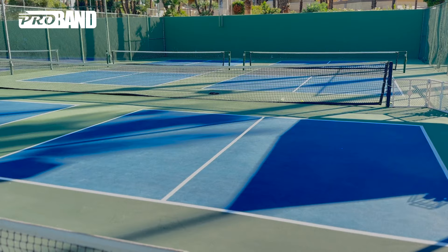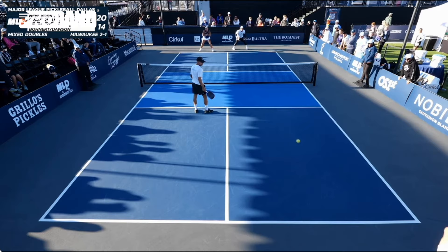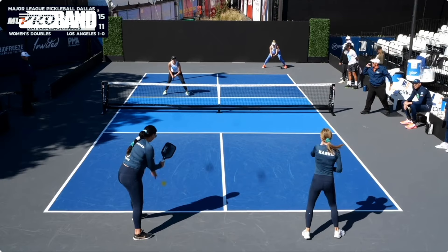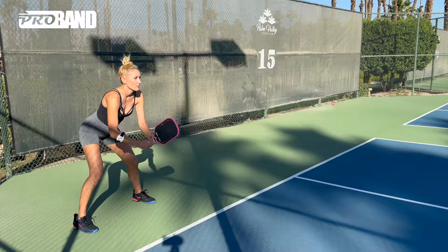So what is the right target when you're returning? I want to visualize a deep return. I'm not scared of hitting my return out — I'd rather see that than tight and in the net. So I'm always visualizing a strong, deep return to a target of my choosing, whether that's dead center of the court, splitting my opponents and making them decide do I hit a forehand or do I hit a backhand?